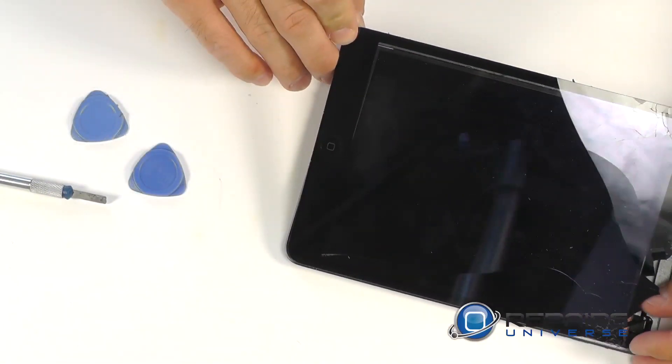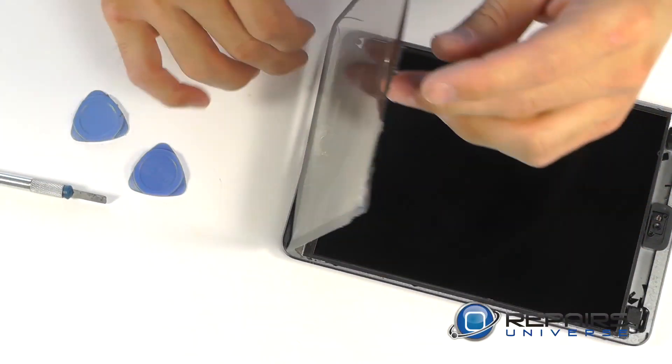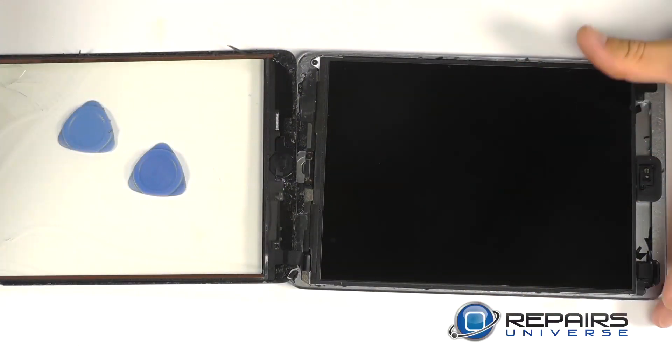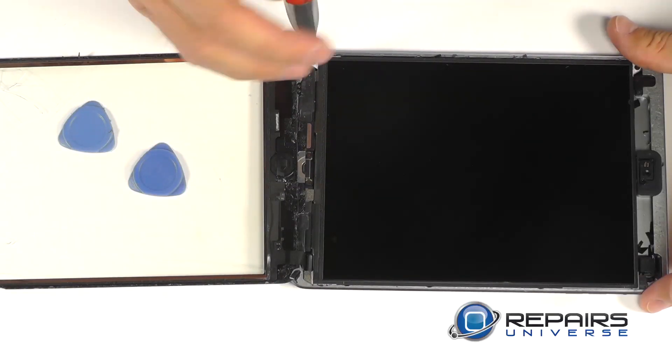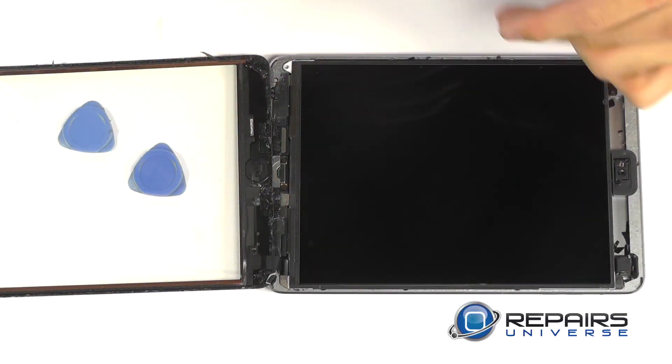Once we've removed the touch screen from all the securing adhesive, we can fold it over as if we're opening a book. We have four securing screws, one on each corner of the LCD securing it down in place. Let's use our Phillips screwdriver and back these screws out.